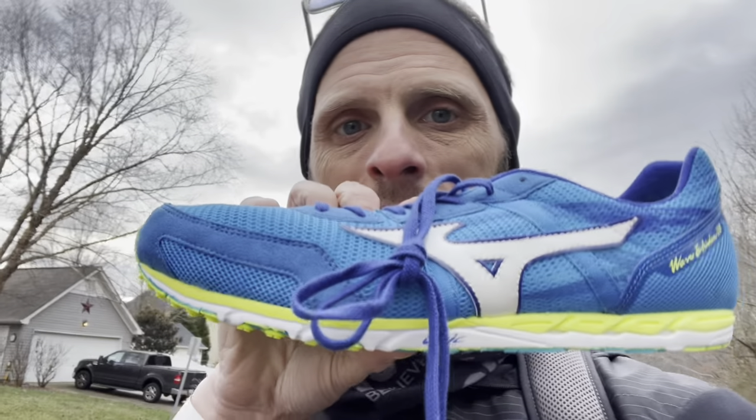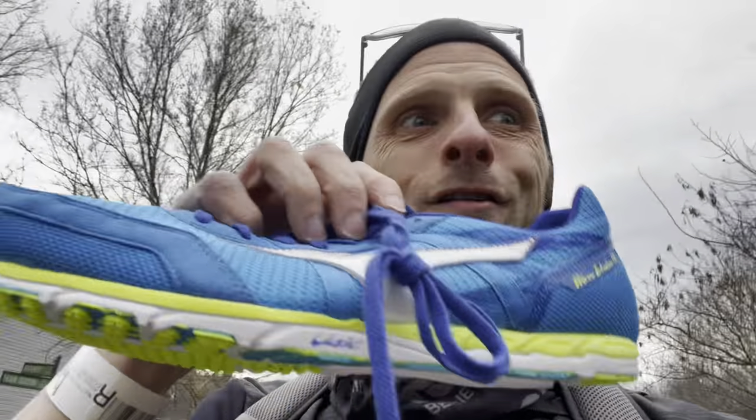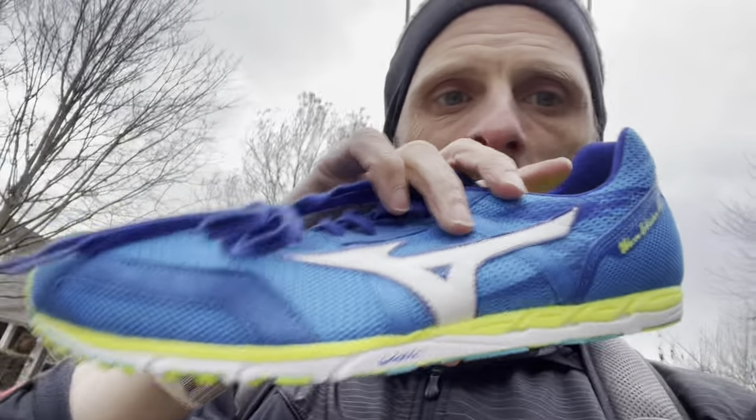This is Mizuno's super shoe race offering and it is vastly different from any of the other super shoes I have. For context, the last Mizuno shoe I bought before this was the Mizuno Wave Ekiden 10 — which, other than the fact that they are both racing shoes, could not be any more different from the Wave Rebellion Pro. That one is a traditional racing flat, before the advent of super shoes. I still have my fastest mile officially in that shoe.